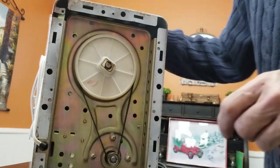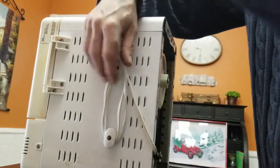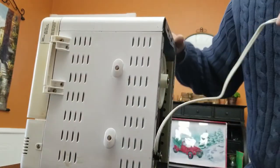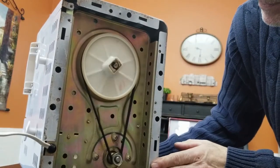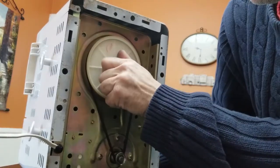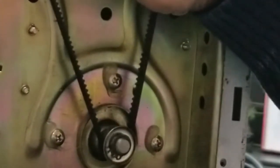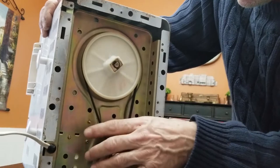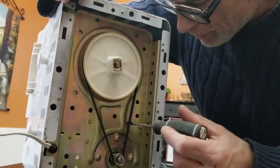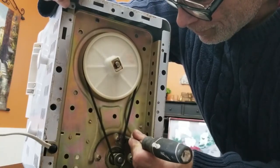So a new belt might be in order. Let's plug this in and see what we're going to get — if we can actually set it to turn the knead on its own. If I hold this, I can see the belt slipping. So the belt is really worn out and that's what the issue is going to be.